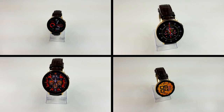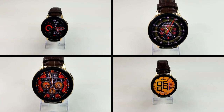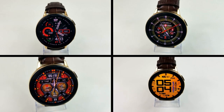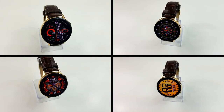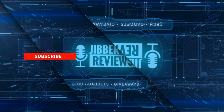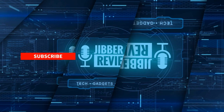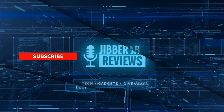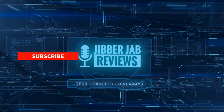Thanks again for watching our review and supporting the channel — stay tuned because more reviews and giveaways will be coming up again very soon. If you liked it, show us some love with a thumbs up, subscribe to the channel, and share the video with your friends, because with your support it really helps me keep the channel going so I can continue to offer you guys discounts, giveaways, and fresh content. I'll see you in the next episode — until then, take care.